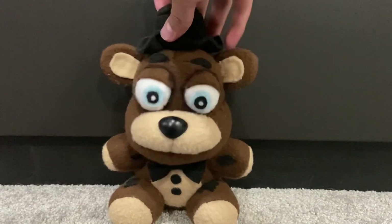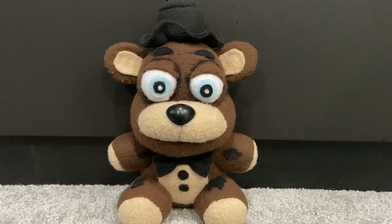Probably not my favorite Withered, but it's tied with a couple of them. Now we move on to Withered Bonnie.